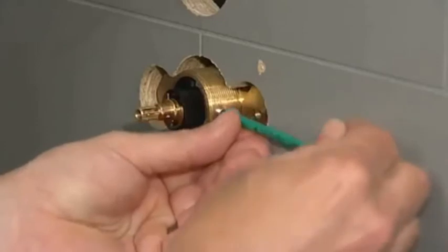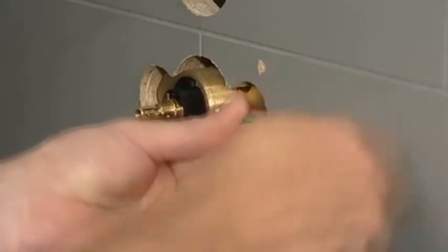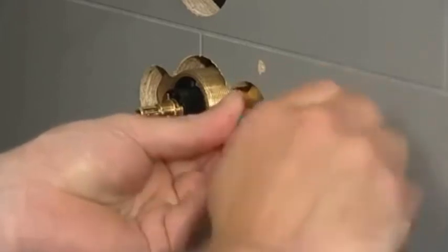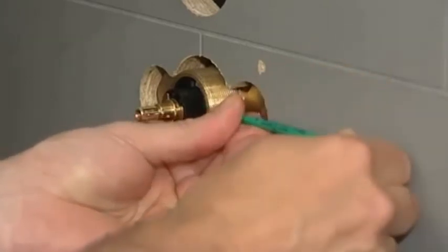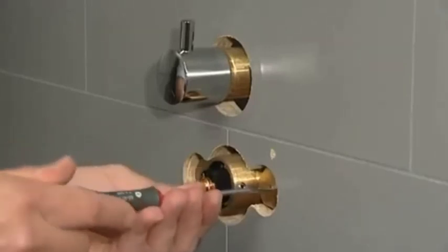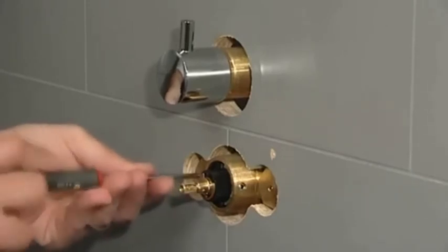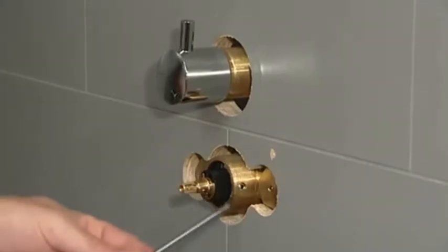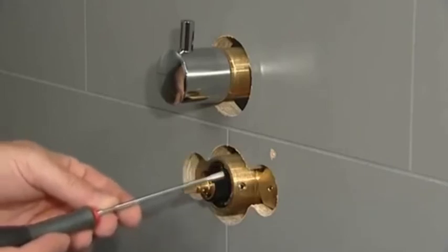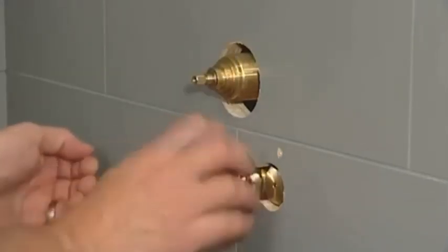Insert the grub screw and tighten using the hex key until secure. Undo the isolation screws until the screw sits just proud of the surface of the hex nuts. Check for any leaks around the thermostatic cartridge. Replace the valve shrouds, faceplate and securing rings.